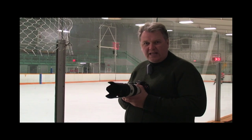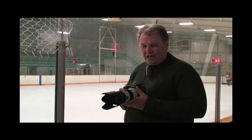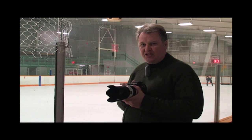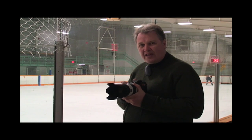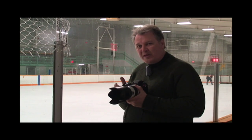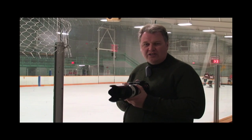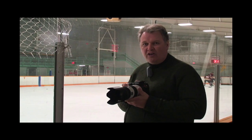Hi, my name is Rob from Sony. Today we're talking about how to shoot hockey. The first thing you want to know about hockey is it's an indoor, dark arena — a low light situation — and you want to have a camera with a better sensor. The more expensive cameras, like this A700 and the A900, use a CMOS sensor. It's just better in low light.